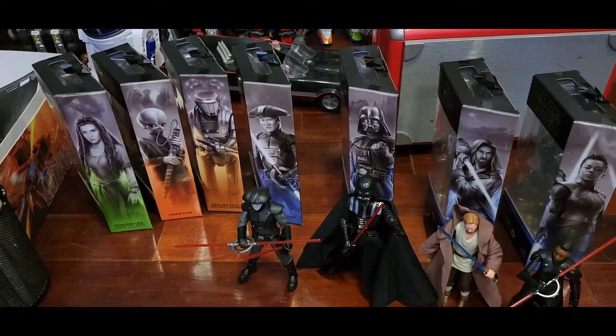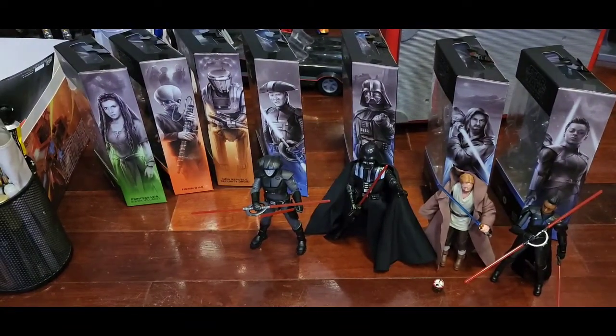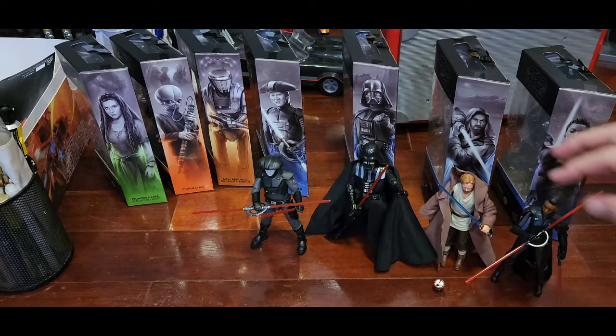Hi guys, just gonna do a quick review on the new Star Wars Black Series waves — this is the Obi-Wan wave. The kids just can't wait to open it, so that's why it's already out of the box. He's a real fan of the Star Wars Episodes One, Two, Three — the Obi-Wan and Anakin saga. So let's start with Obi-Wan first.